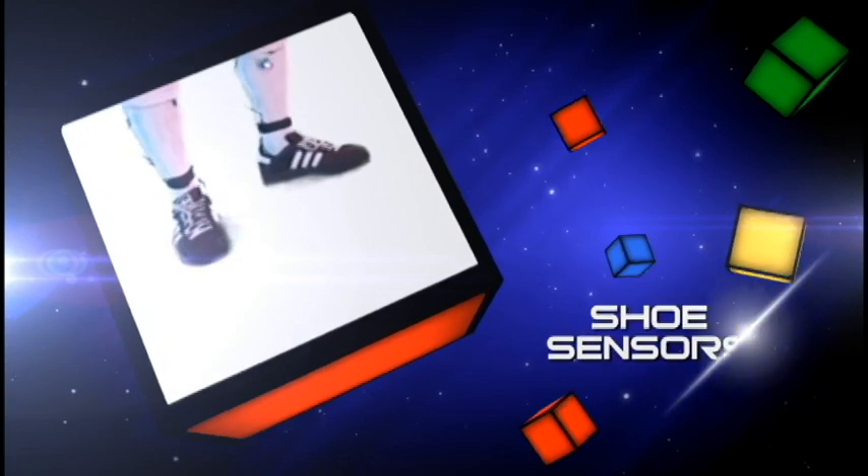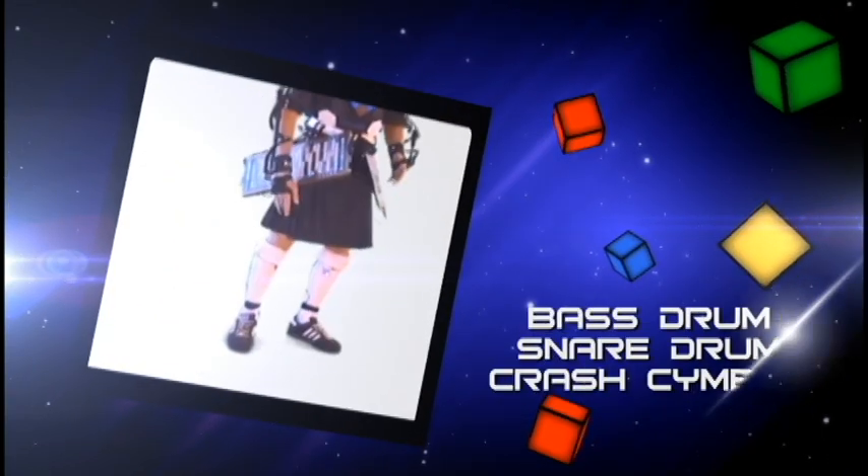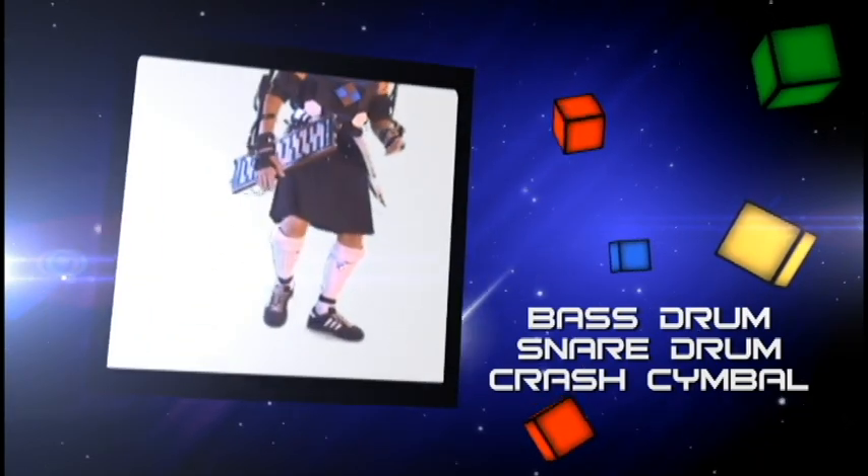On my shoes, I have drum sensors — bass drum, snare drum, crash cymbals.